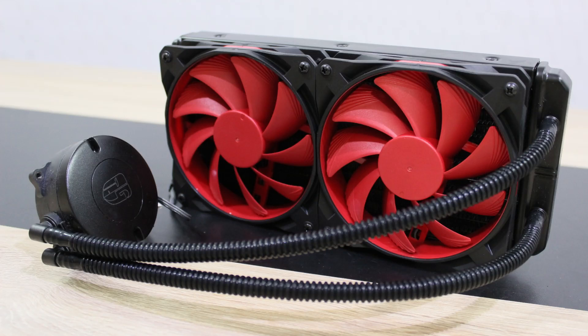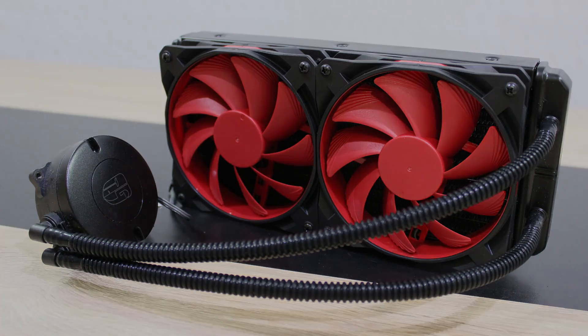Deepcool backs this water cooler up with a 3-year warranty. In terms of aesthetics, I really love the way the radiator looks with these unique fans — you don't get to see that very often. Unfortunately, no rubber tubes are used here; however, that is mostly just a cosmetic thing. In most cases there is no performance boost from rubber tubes.